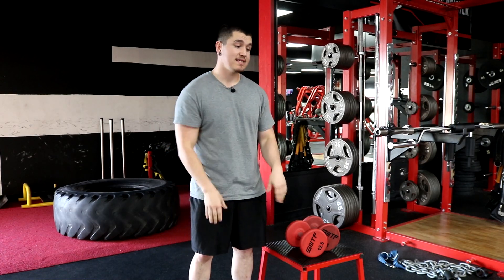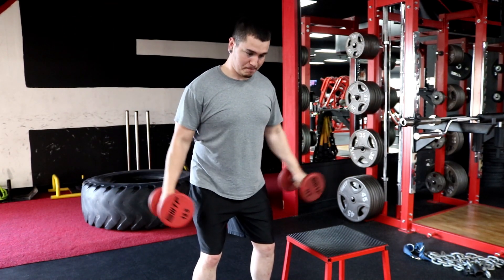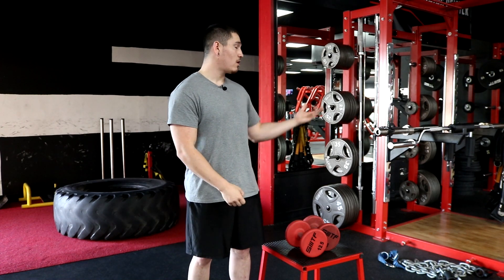The next exercise in the shoulder minimalist series is the dumbbell lateral raise. The side delts are going to be recruited heavily during a barbell overhead press, but I think you need that direct work on your lateral delts. Anyone training for hypertrophy and physique wants that V-taper. While the barbell overhead press does hit the lateral delts, it's going to primarily hit your anterior delts or front delts. So it's justified to get specific, direct work on your lateral delts with a dumbbell lateral raise. The two exercises are: barbell overhead press and dumbbell lateral raise.